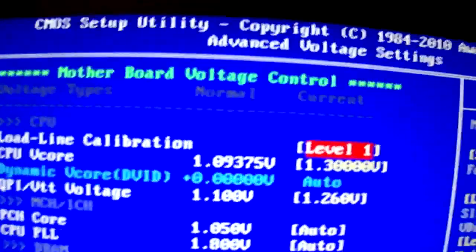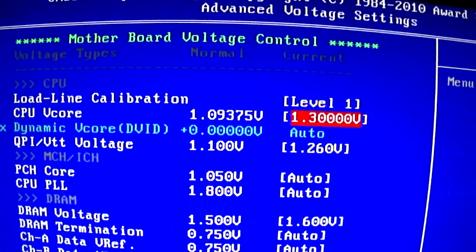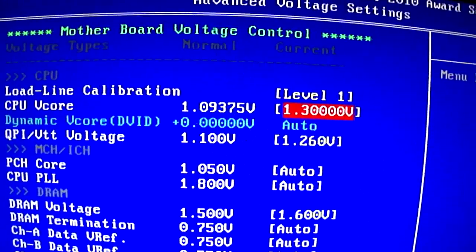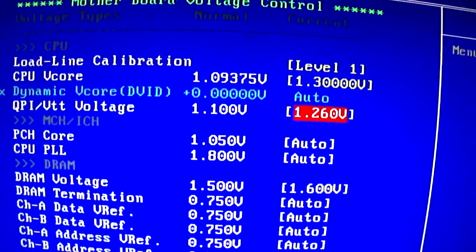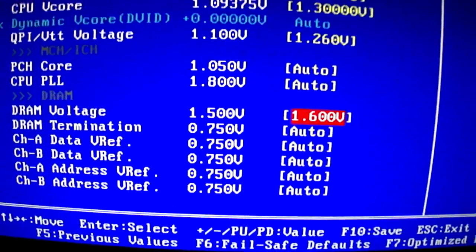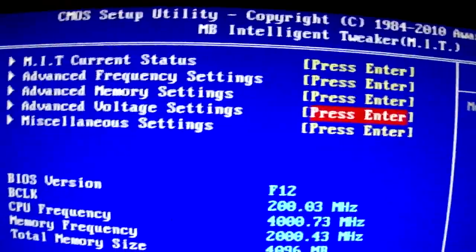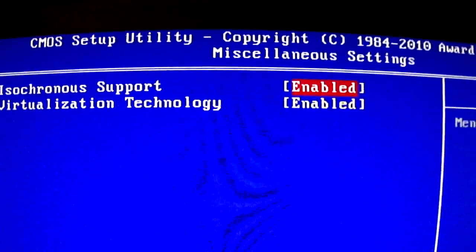I've got my voltage settings. I've got my load line calibration to level 1. Vcore 1.3, but when it boots it's like 1.26 or something like that — I'm not sure. VTT 1.26. Auto, auto. I've got my RAM voltage at 1.6, as it is rated, it's supposed to be running at that.